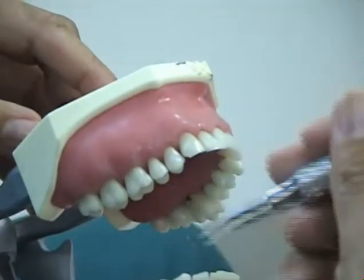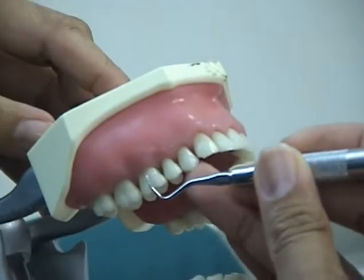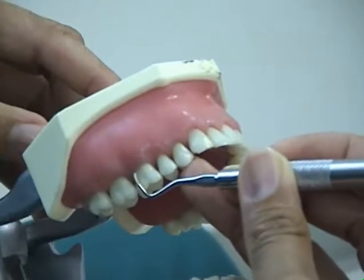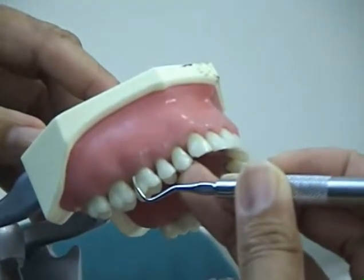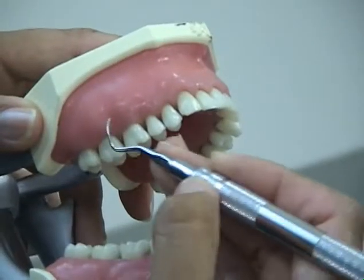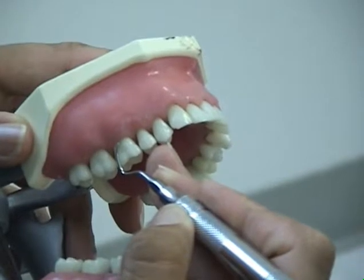Adaptation of the curette is placing the first one or two millimeters — the lower third of the side of the toe — in contact with the tooth. This is correct adaptation. If the middle third of the working end is in contact with the tooth, this is incorrect.